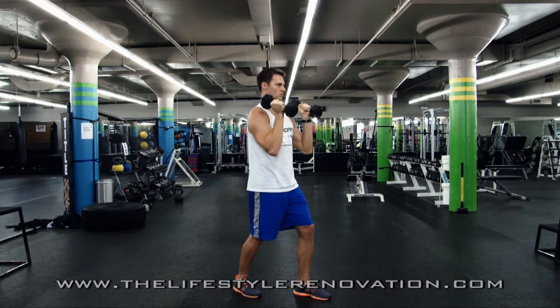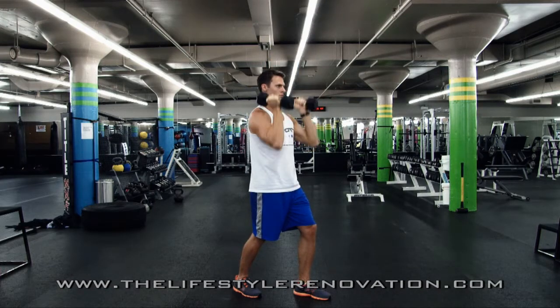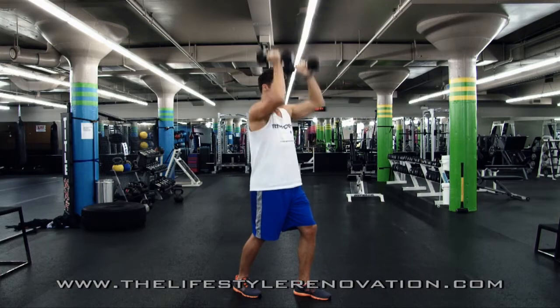Make sure the feet are staggered, abdominals tight, looking directly ahead. Standing Neutral Grip Dumbbell Shoulder Press.